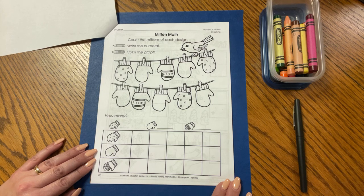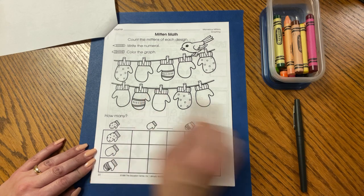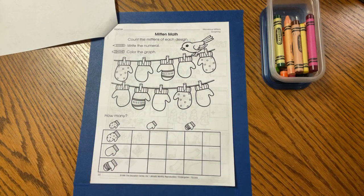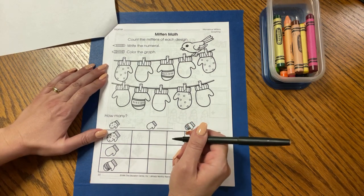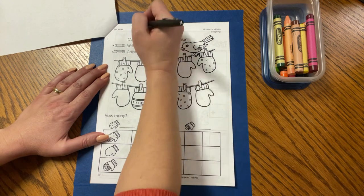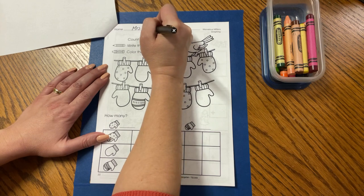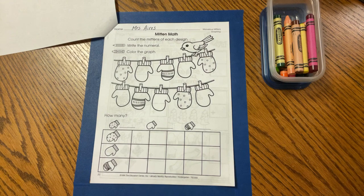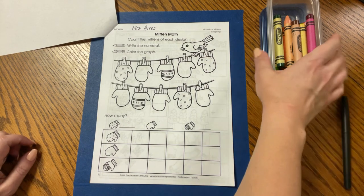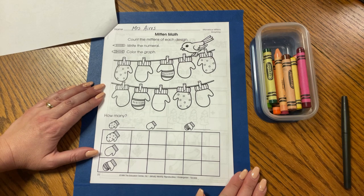When I think of winter, I think about cold weather and putting on some mittens. Let's go ahead and write our name at the tippy top. I'm using my flare pen so you can see better on the video, but you can use your pencil. Go ahead and write your name, uppercase and lowercase letters. And let's get our crayons ready and look at the designs of the mittens.